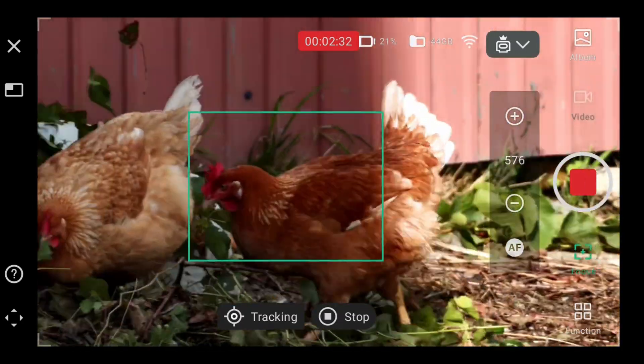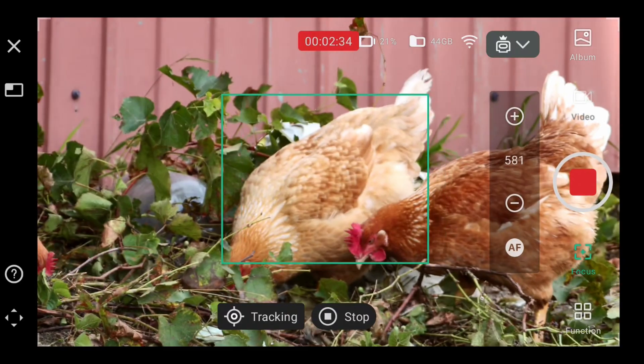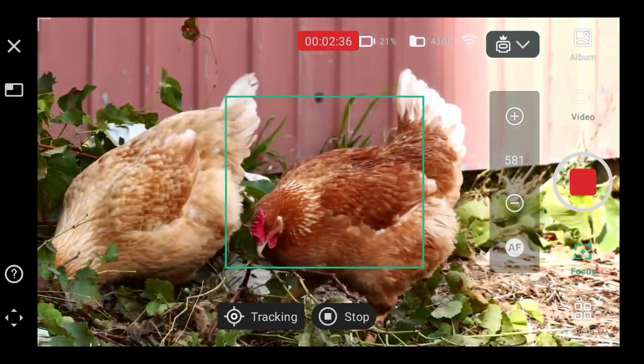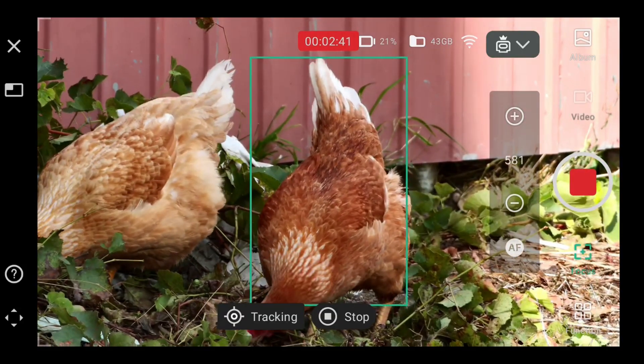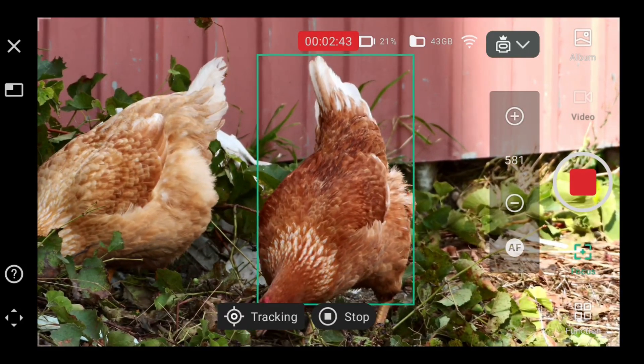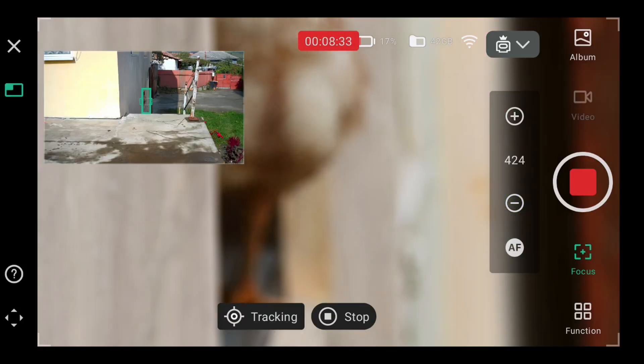Okay, now it's tracking again. There's some obstruction there or something — oh no, it's a shadow, so it's okay. See how it follows the chicken.